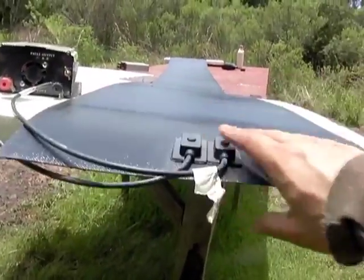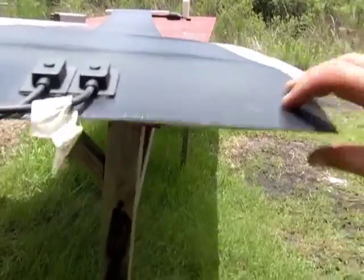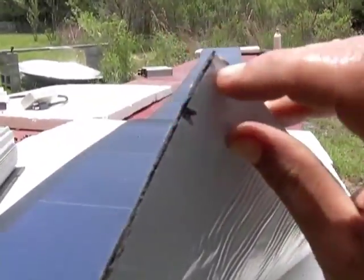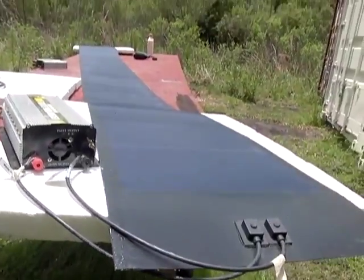Some installers suggest you put this on a metal sheet and then mount that to your roof. That way if you ever need to take it off, you don't have to deal with ripping this tar off your roof, because this stuff is very, very sticky and as it heats up it's going to become more permanent.